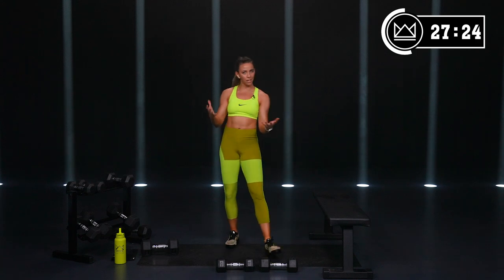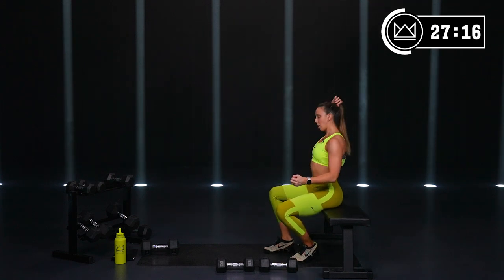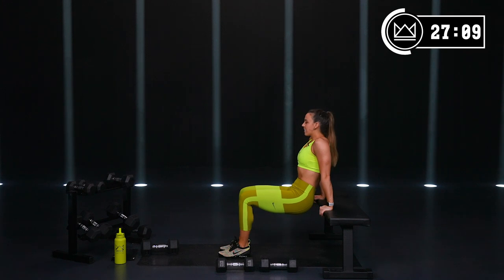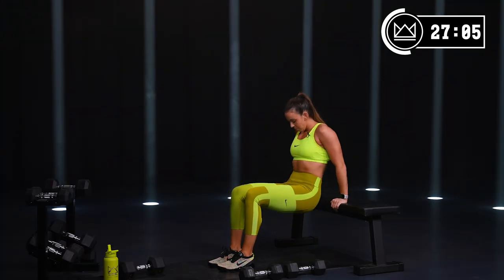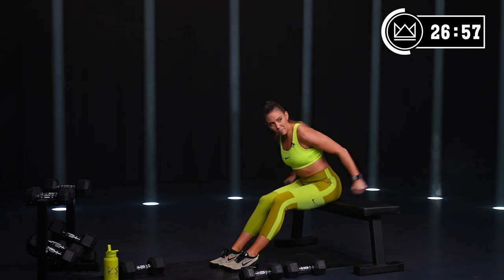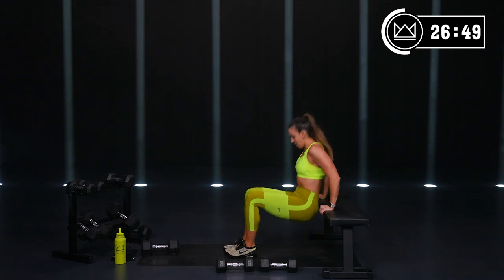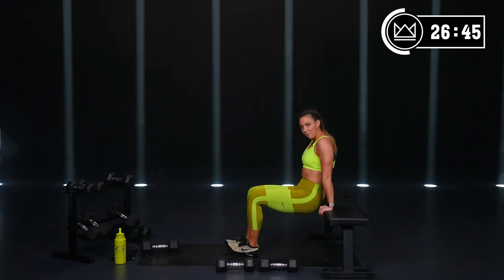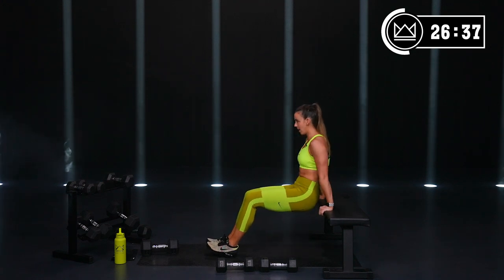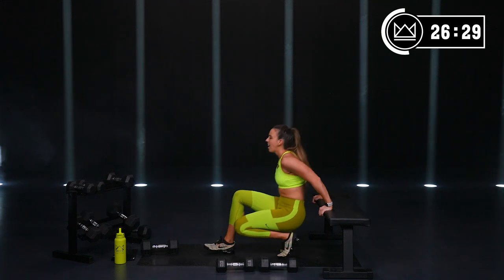We're back to the dips for round two. An option: if your wrists start hurting, you can always grab dumbbells and do tricep kickbacks — same thing, we're just targeting the triceps. If the wrist pressure is too much, grab those light dumbbells. Good job, finishing out round two.